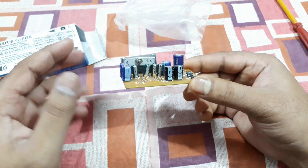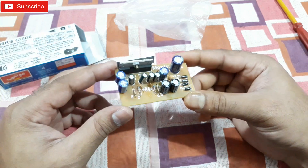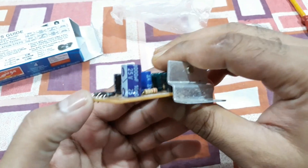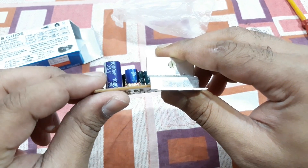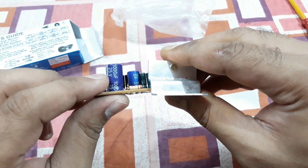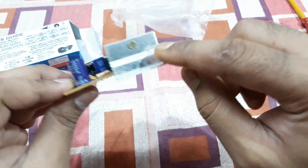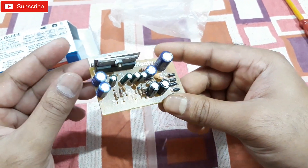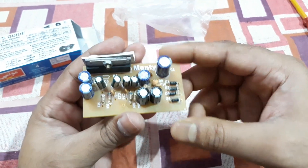You just need to give it a 12-volt power supply, at least 1 amp — you can give it up to 2 amp, but not more than that as it cannot handle that much current. If you give it more than 1 amp, replace the capacitor with a 25-volt 2200 MFD or 3300 MFD one, and also use a bigger heatsink instead of the small one included. Otherwise, this will work with any 12-volt 1 amp or 2 amp power supply.